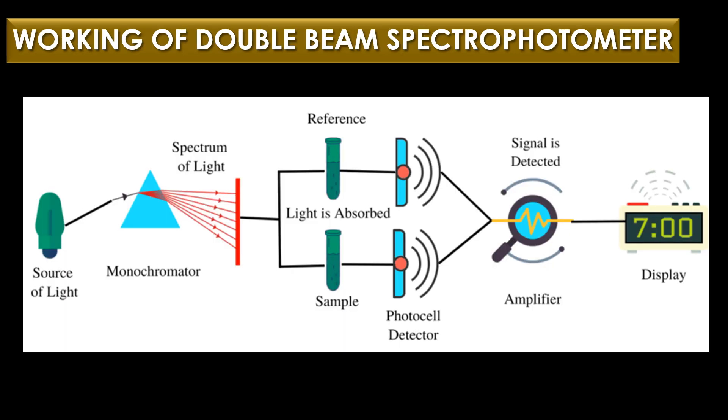In operation, the light source emits a spectrum of light and the monochromator selects a specific wavelength. The chopper alternately directs the light to the sample and reference cells. The detector measures the intensity of transmitted light from both cells, and the readout system calculates the absorbance or transmittance of the sample relative to the reference.